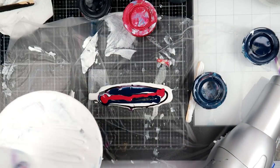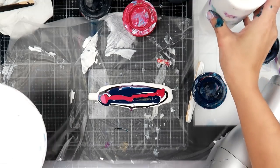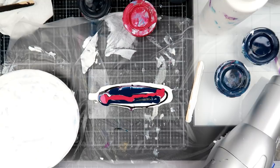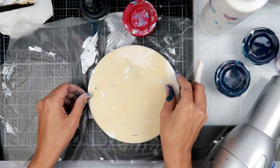All of the supplies will be listed in the description box down below. I am also going to link in the upper right-hand corner a video that will tell you all about an upcoming event called A World of Heart — you can click that and it will tell you all about it.